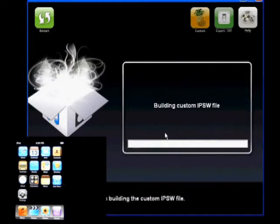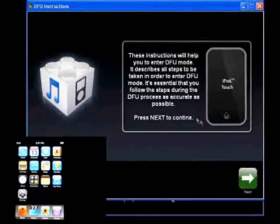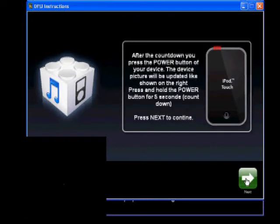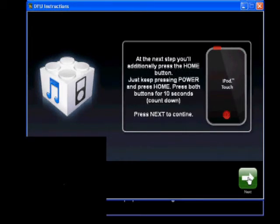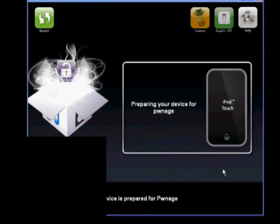Now it's going to build the custom IPSW. It's asking if you want instructions on how to enter DFU mode — say yes so you can see what they look like. Make sure that your iPod is off, make sure it's plugged in, and make sure that your iTunes is off. Let's go do this.